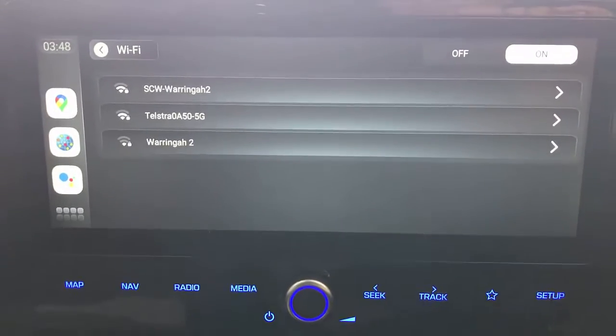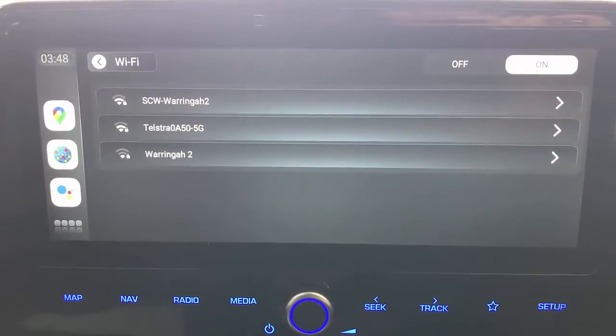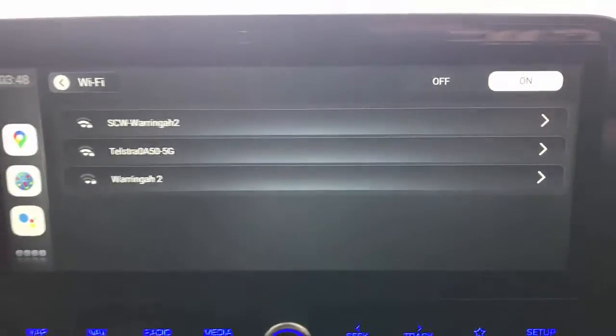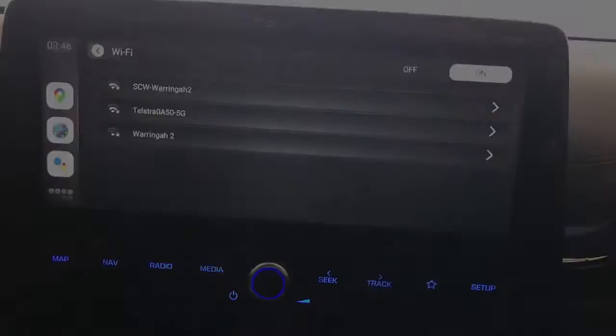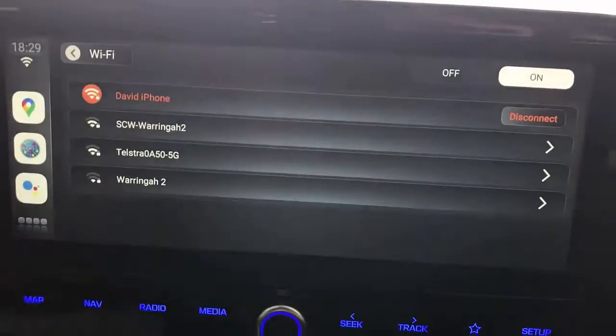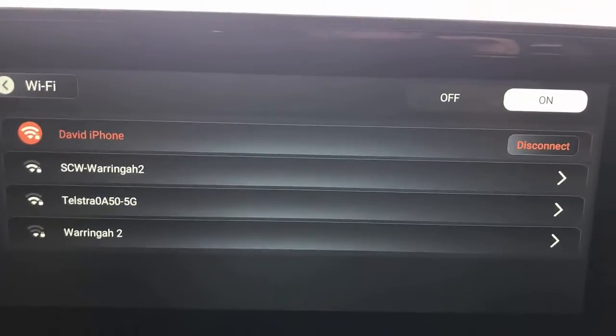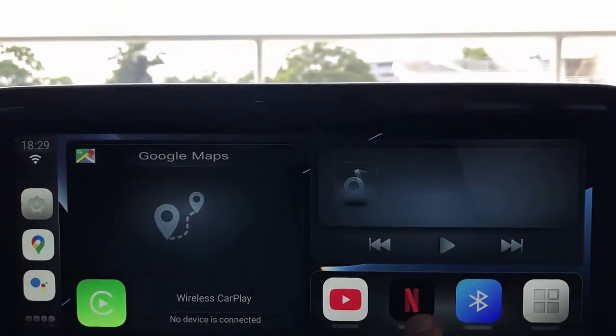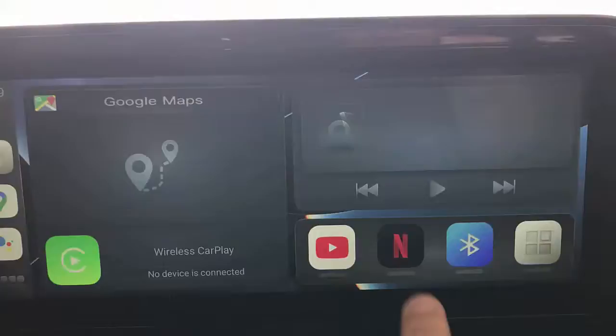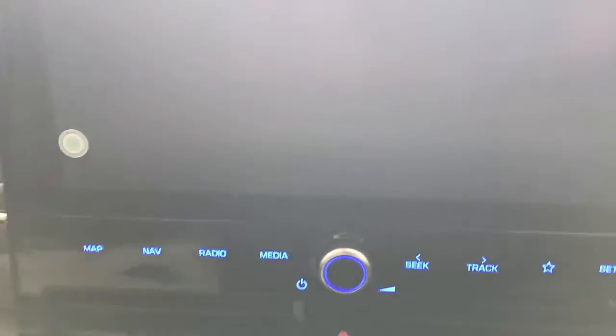It should detect our mobile phone and pair with it. Now it has been paired, and we can go to the main screen. From here we simply launch Netflix, which I think is one of the apps most people want to use and have available in the car.